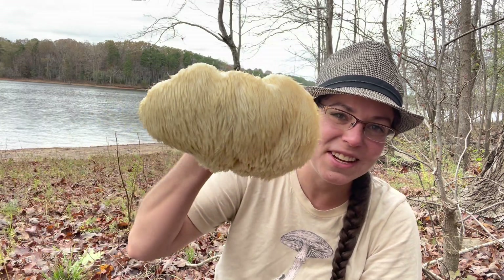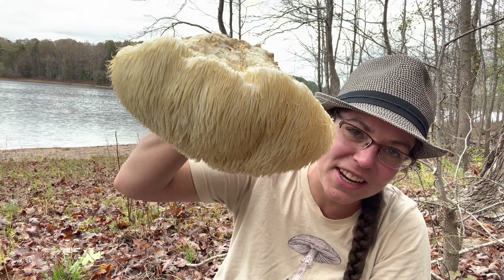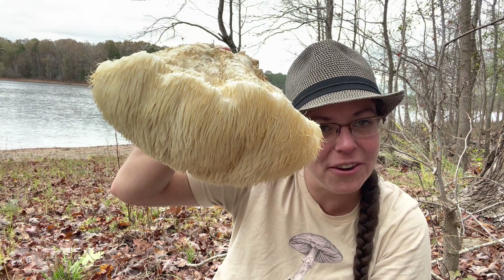Hey mushroom nerds, it's Anna McHugh. I'm here with one of my favorite fall mushrooms. This is lion's mane mushroom. The scientific name is Hericium erinaceus.